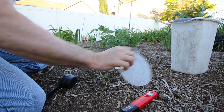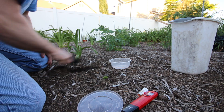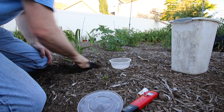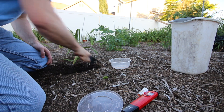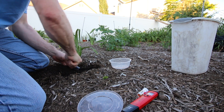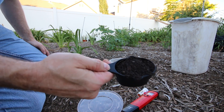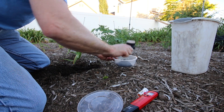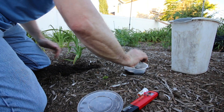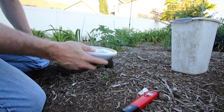What you want to do is use equal parts of soil to water. You want to sample from where the roots are — go down two or three inches, not the top soil. Take about an even cup, put it in a bowl, add water, and mix it up.